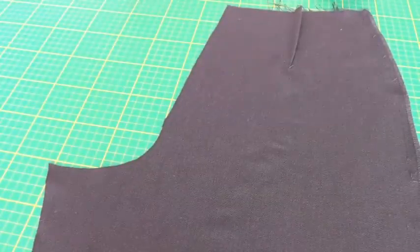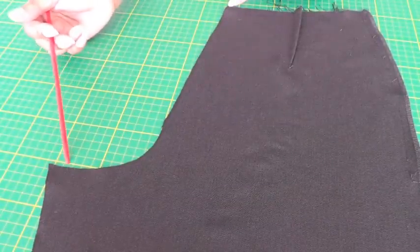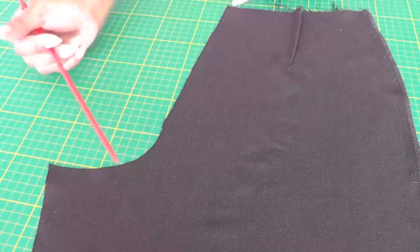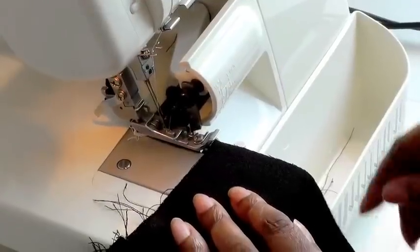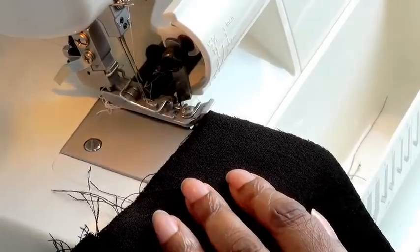Here we have the back seam of pants, and it can be quite tricky to serge the back seam, particularly around the curved area, so that is what I'm going to show you how to do. The easiest place to start is at the waistline of the pants, because that is the straightest part of the seam.